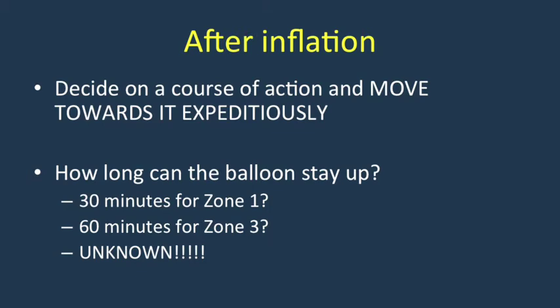How long can the balloon stay up should be the first question on your mind. It has been suggested that 30 minutes for zone 1 is the upper limit of what is reasonable, and 60 minutes for zone 3 is likewise the upper limit that should be considered, although this is largely unknown and important to recognize.